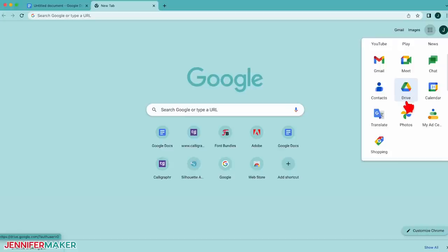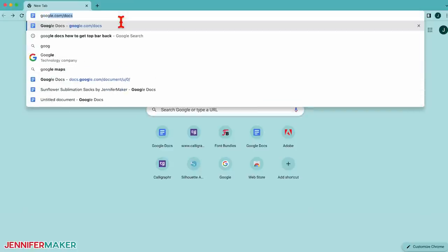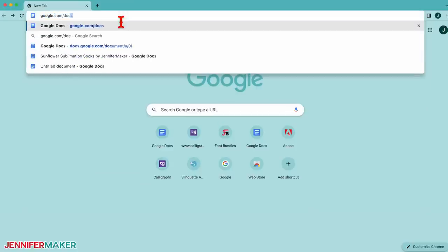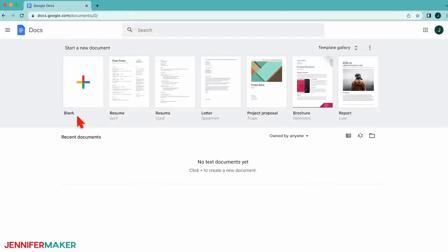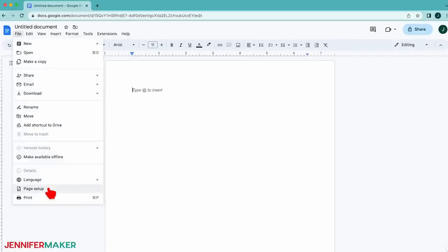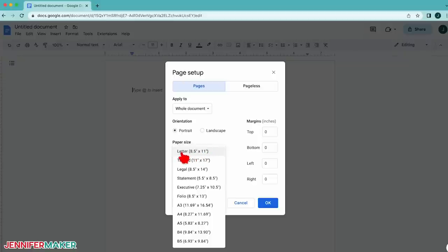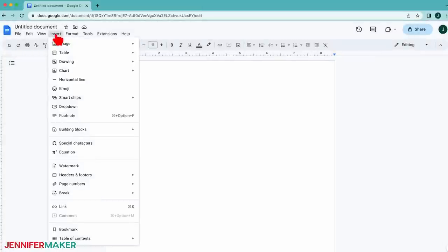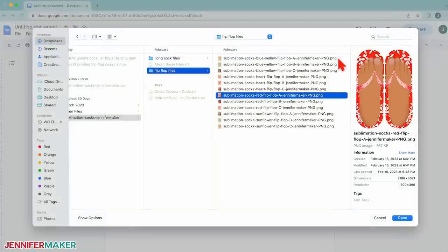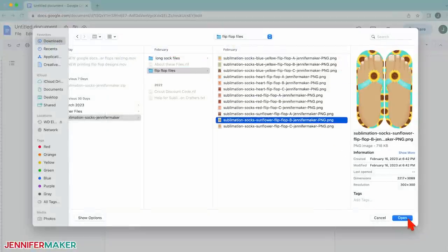We'll prepare the designs in Google Docs and Google Drawings, so make sure you have a free Google account. Google has an app for Docs, but I recommend using your computer for the best results instead of a mobile device. And be sure to also use the Google Chrome web browser. To begin, open Google Chrome and go to google.com/docs to open Google Docs. Next, click on Blank to start a new document. Go to the File menu and select Page Setup. Change your margins to zero, and your paper size to match your sublimation paper. Mine is 8.5 by 11 inches, which is letter size.